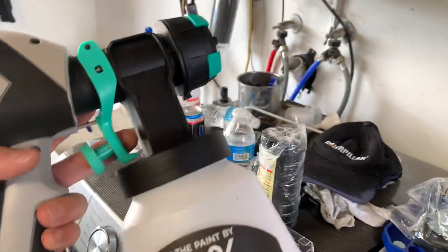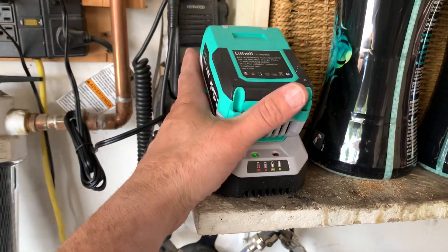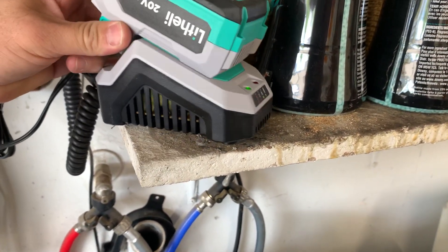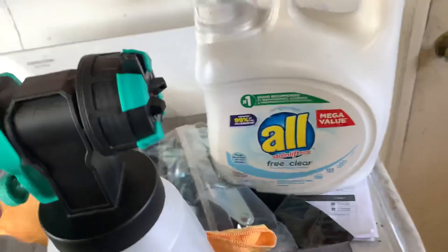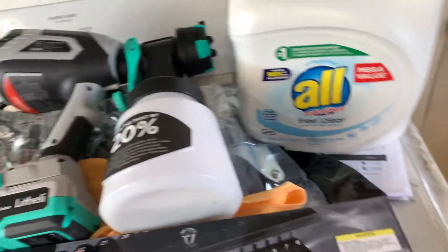I bought this for a project I'm working on in the backyard — it's a little cordless paint sprayer. It was like 50 bucks from Walmart.com; it looks like a Milwaukee battery but it's not. Anyway, we'll see if it works. It works, but it just blows air out of it. It was like 50 something bucks for the paint sprayer, battery, and charger.